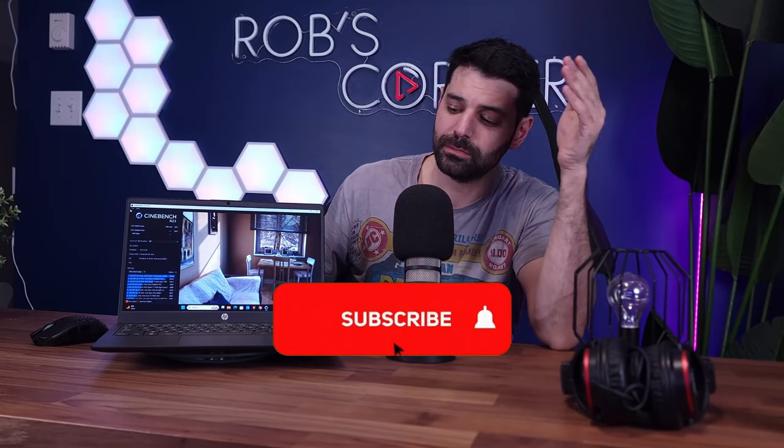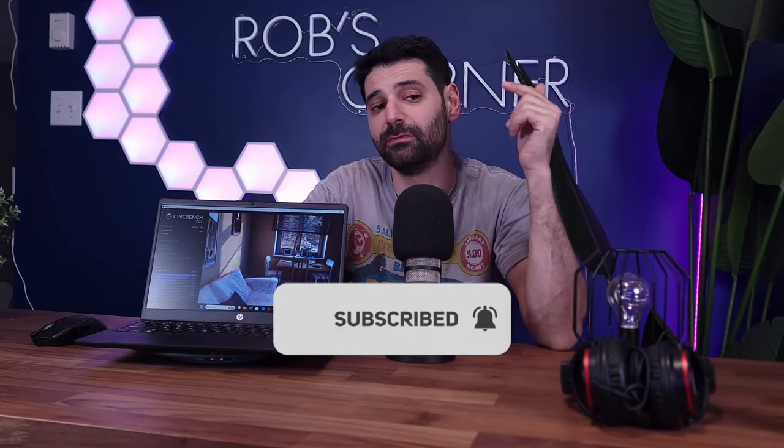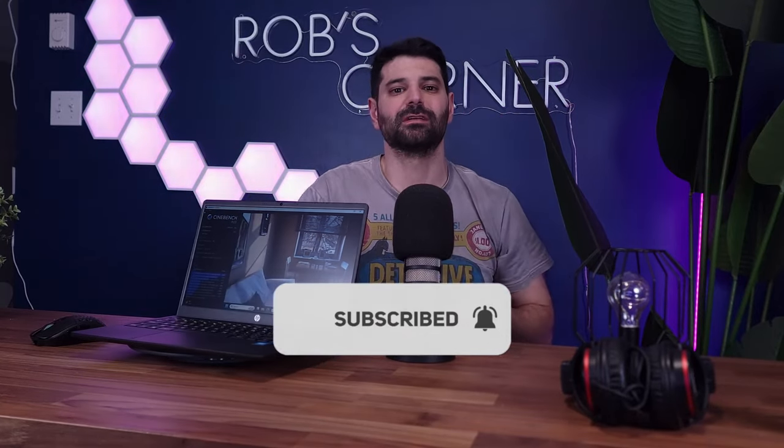If you guys enjoyed this review, please make sure to like this video, subscribe to the channel, leave a comment down below, and I will catch you guys next time.